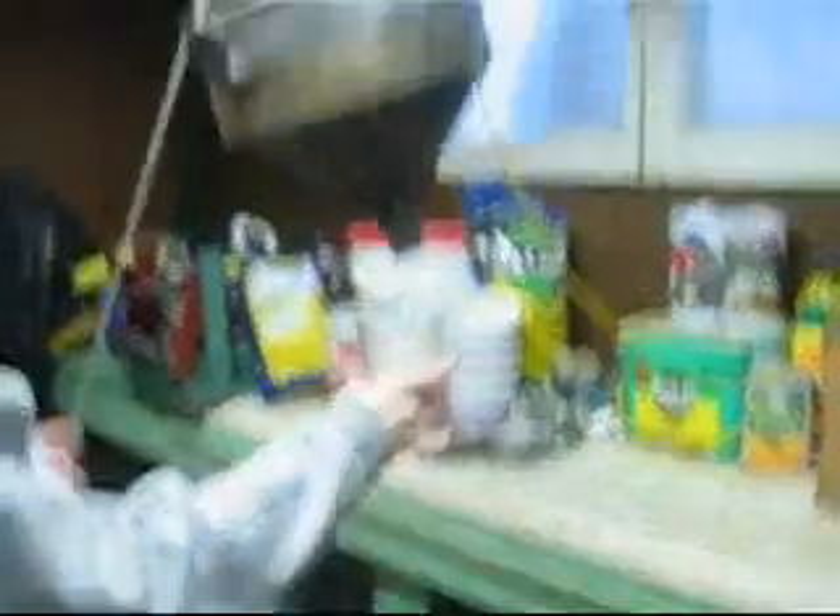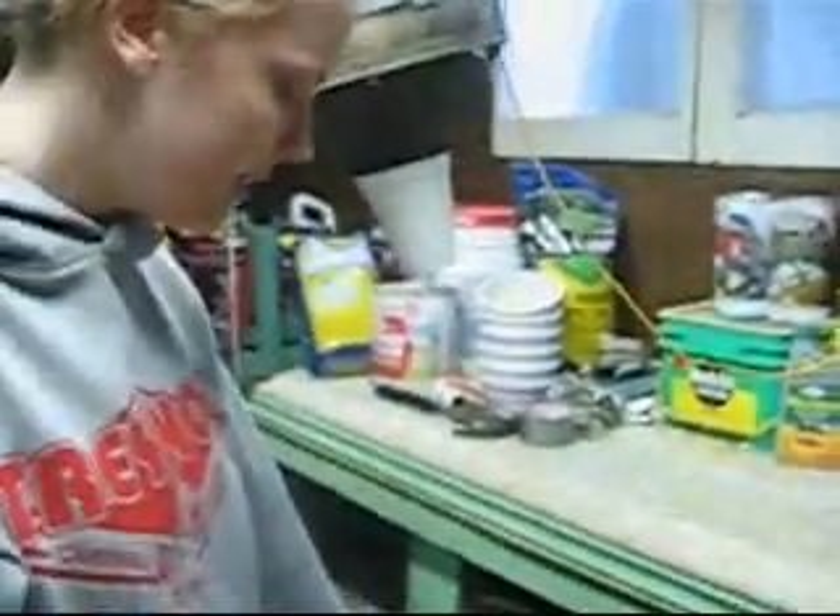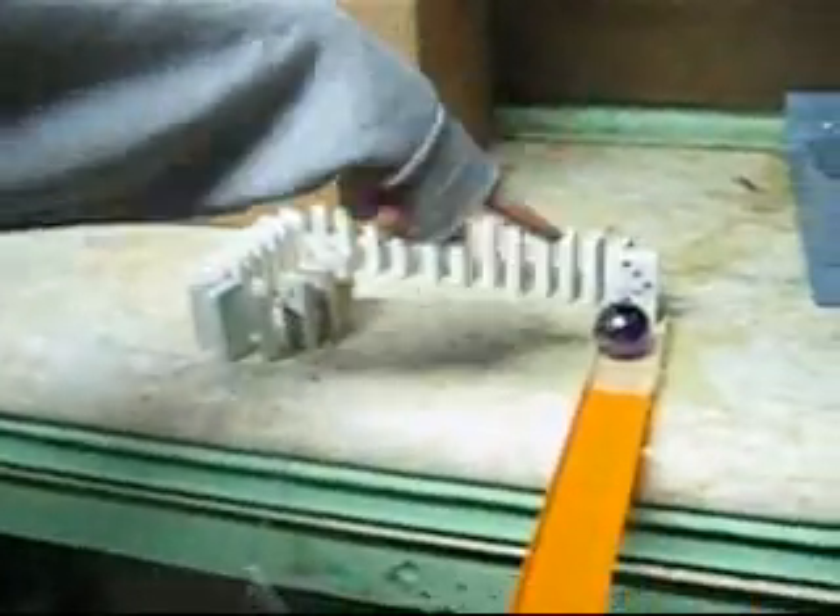Okay, so first you drop the marble on the paint measure and it rolls down the paint measure and folds into the funnel. It spins around a couple times and then it's in this cup that's on a pulley. Then the cup hits the cardboard piece which is tied to this domino and it knocks over all the other dominoes and it hits the ball and the ball rolls down the other side into the dark tunnel. Then it hits the cup and the cup falls over and it causes the can to fall and then the pin rises up.